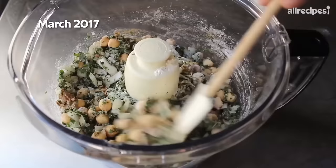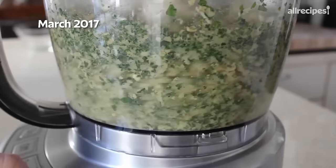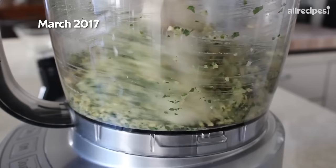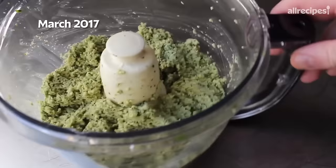Once all your ingredients are together, we're simply gonna process this, pulsing on and off to start. What we wanna end up with here is something that's pretty finely ground, but not a puree — we don't wanna liquefy this or turn it into a really fine paste. It's always a great idea about halfway through to take a little break, take off the lid, scrape everything down off the sides, and give it a little mix in case there are any large rogue chunks. We'll continue to blitz that until we have a very finely ground mixture.